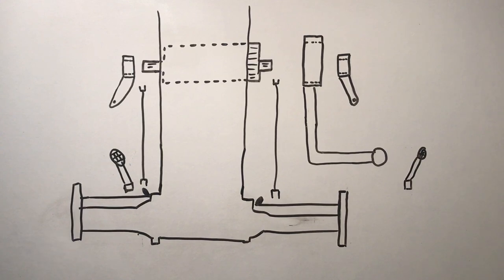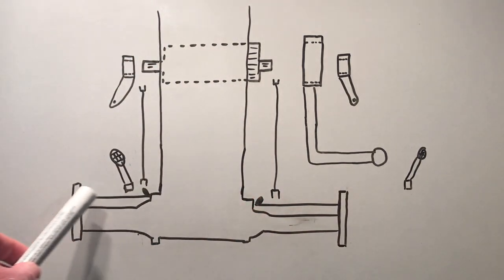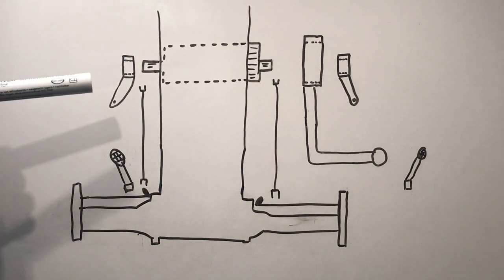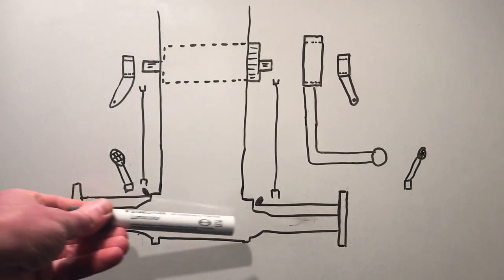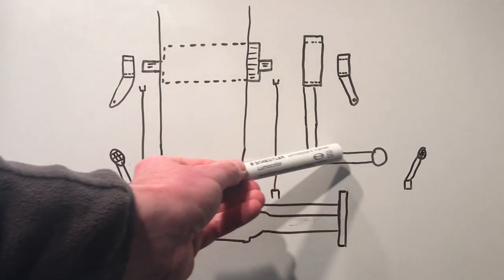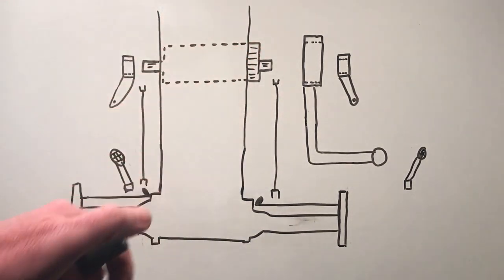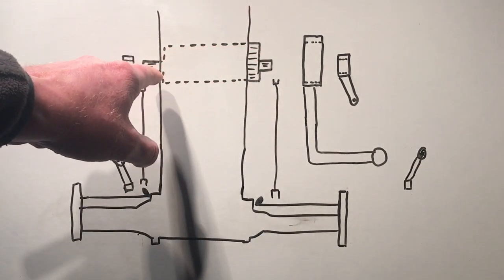I thought it'd be easier to show you how the linkages and pedals work on the Ferguson by doing a diagram rather than trying to show you on the tractor. It's a bit difficult to get everything in the frame when you're working at the tractor. Excuse the artwork, it's not my forte. If you imagine this is the main body of the tractor, these are the wheels or at least the brake drums. You've got the cross shaft on either side which we've been working on. The main thing about this braking system is that it works off of the central shaft which runs through the tractor — basically through the bell housing — and it's a solid shaft so it all works together.